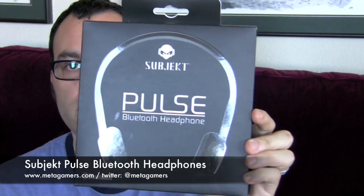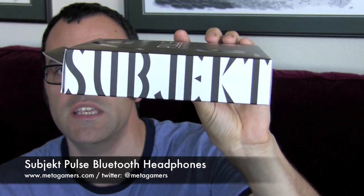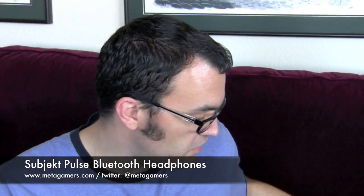Hey, it's Rick here, and recently I was able to get my hands on the Pulse Bluetooth headphones by Subjekt — that's S-U-B-J-E-K-T. These are over-the-ear Bluetooth headphones that, from a style perspective, really look kind of futuristic, as you can see. I'll show these to you up close, but I also want to show you how they look when they're placed on your head.